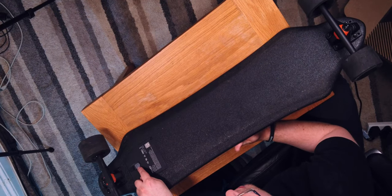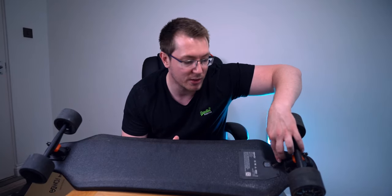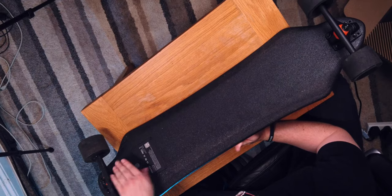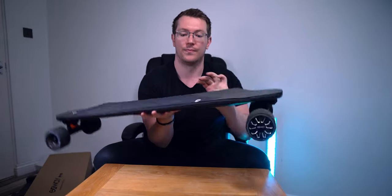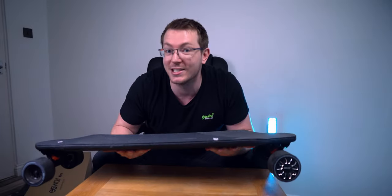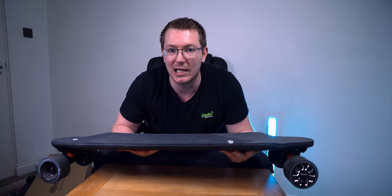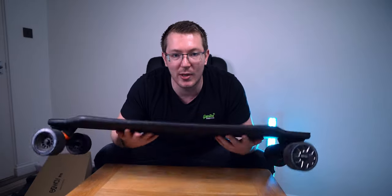If we flip it over — that's your on/off switch, you just hold that for a few seconds to turn it on. Right here is your charging port; you just attach the magnetic connector there and it will charge. It's about 15 pounds, or around 6 kilos, which is not that much at all, so it's quite easy to pick up and carry.